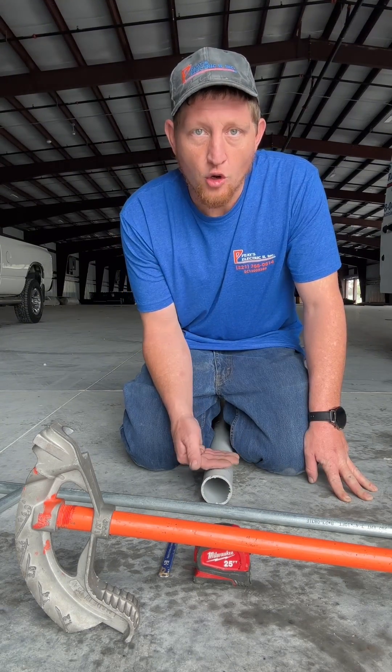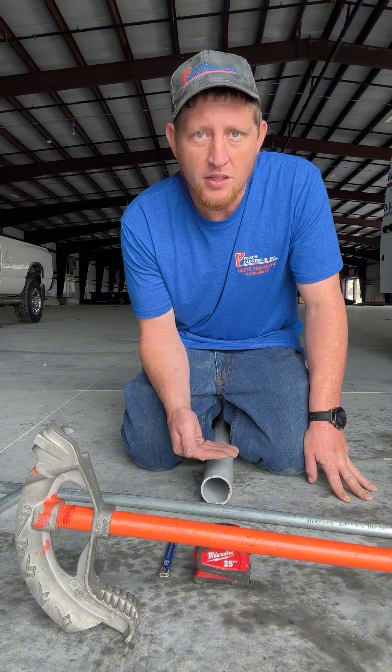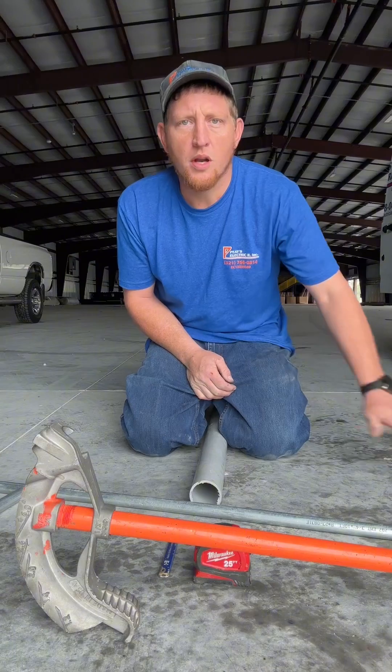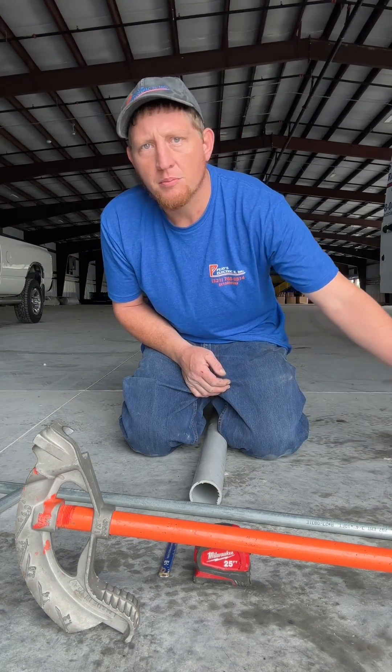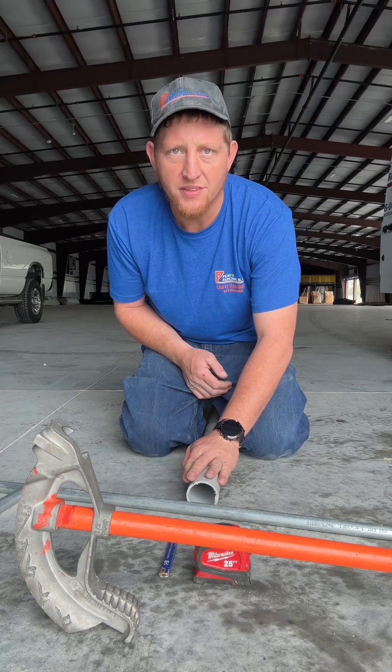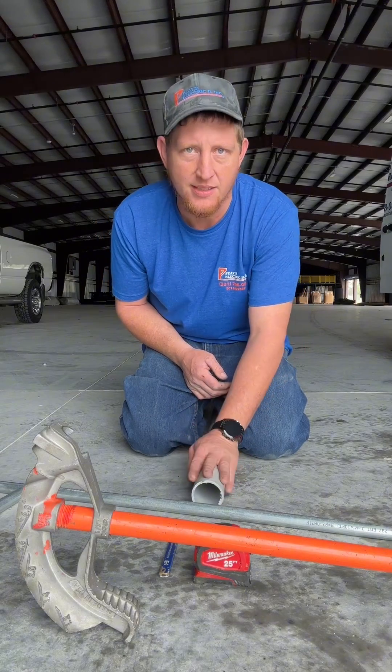Two and a half inches for the OD of this pipe. We want to clear a half inch over that, so we're going to go to three inches. Doing a scenario where we're coming from one direction and we're going to saddle over a two-inch PVC. We're saying it's like this is on the wall.